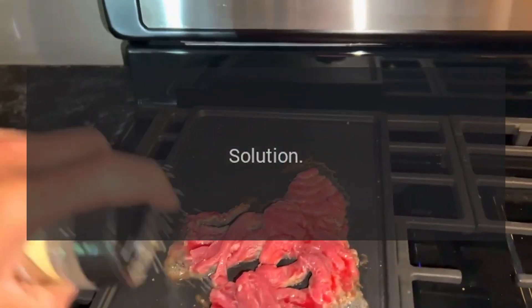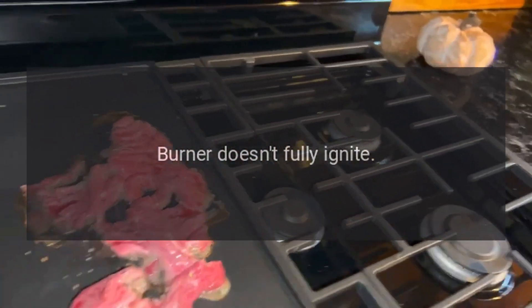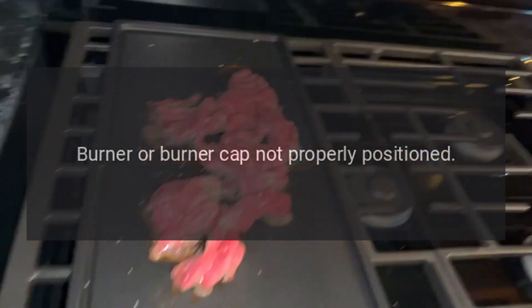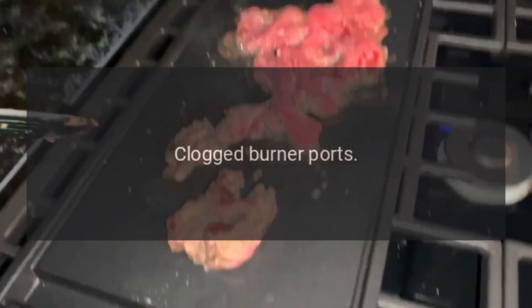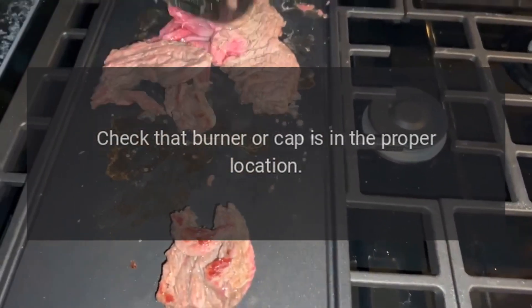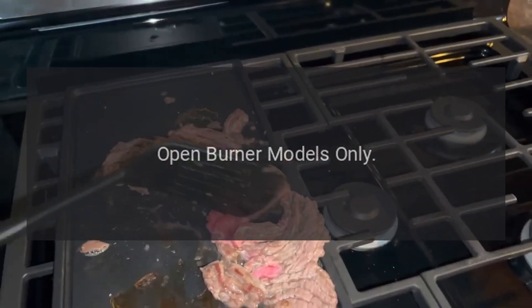Problem: burner doesn't fully ignite. Reason: partial gas supply. Solution: use a push pin to clear ports. Problem: burner doesn't fully ignite. Reason: burner or burner cap not properly positioned. Solution: make sure gas supply is fully on. Problem: burner doesn't fully ignite. Reason: clogged burner ports. Solution: check that burner or cap is in the proper location.